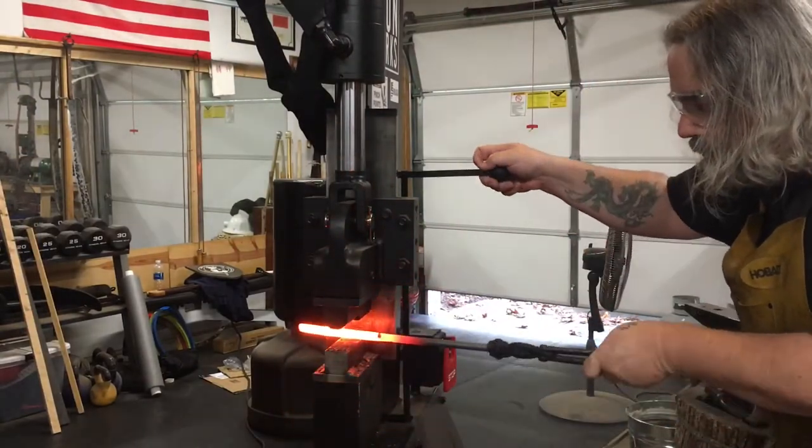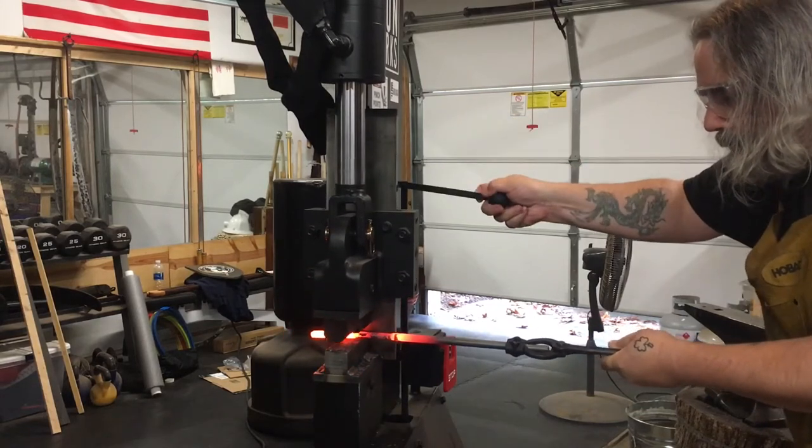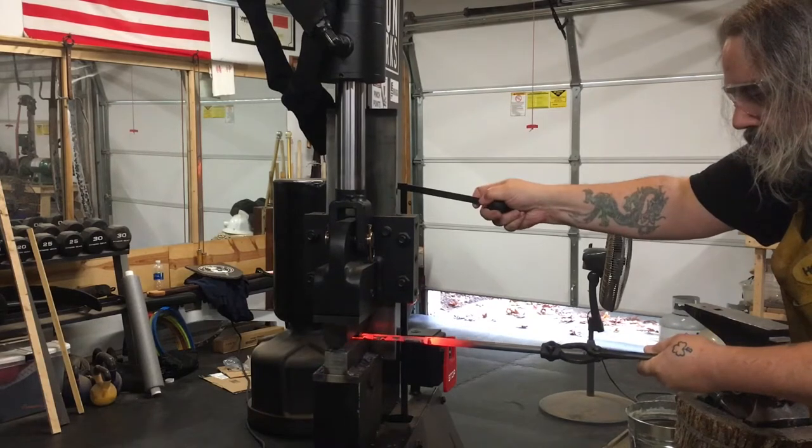This is round two. I'm really just kind of squishing it here to get it wider. I have the length that I want, but I really didn't have the thickness I wanted, so I just heated it up and brought it back over to the forge press.